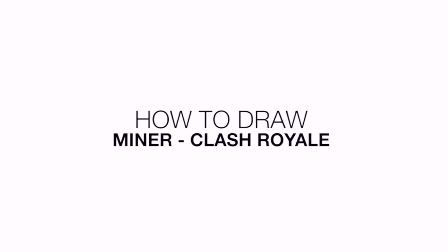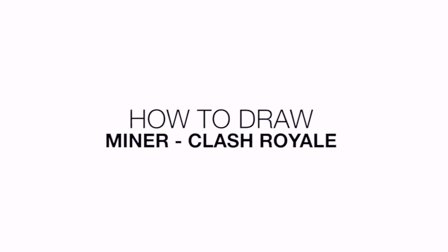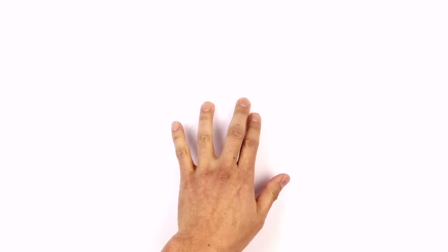Hey there and welcome to the club. Today I'll be showing you how to draw a miner from Clash Royale. Let's get started with the eyes.